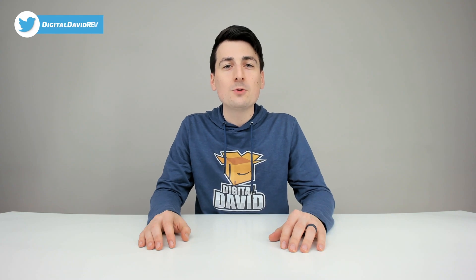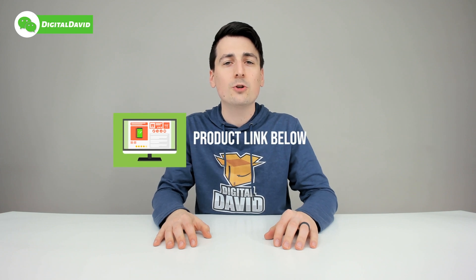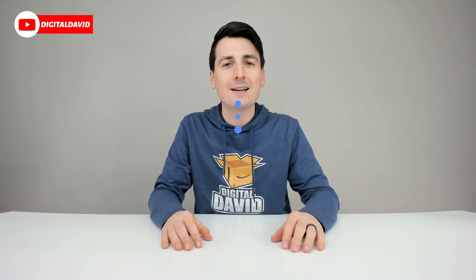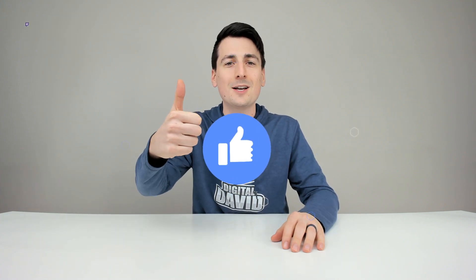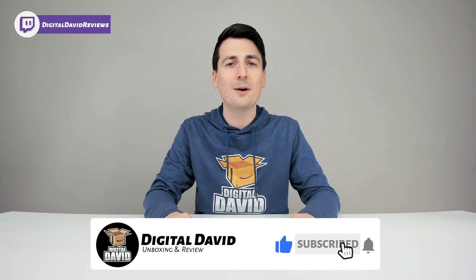Well, that concludes our video. Thank you so much for watching. Don't forget the product link will be in our video description below — check it out and do your shopping from there. Any purchase made through that link helps support our channel at no additional cost to you, so we're really grateful and thankful for all of your support. Can you go ahead and hit that like button for us and subscribe to our channel? We have new content coming out daily and we don't want you to miss anything.